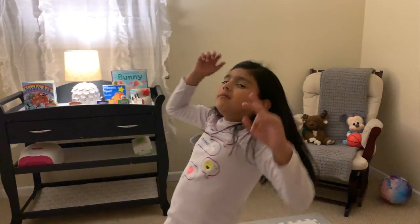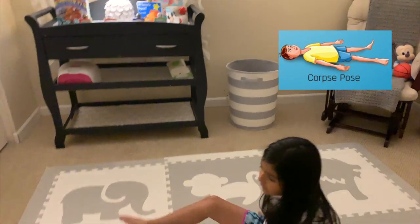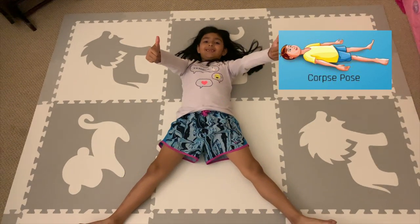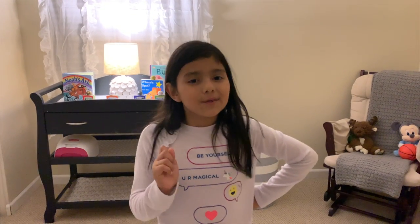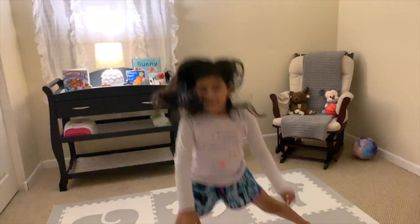Try horse pose. Good job. Try horse pose. See you next time.